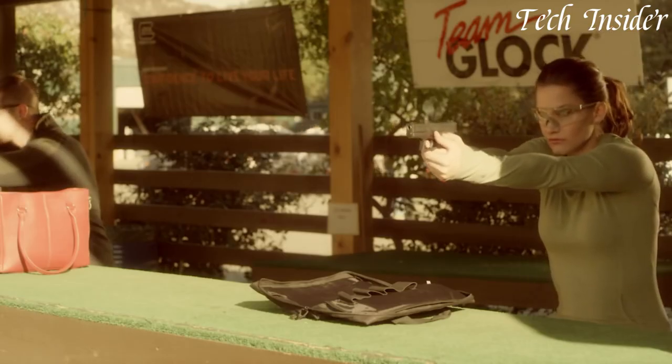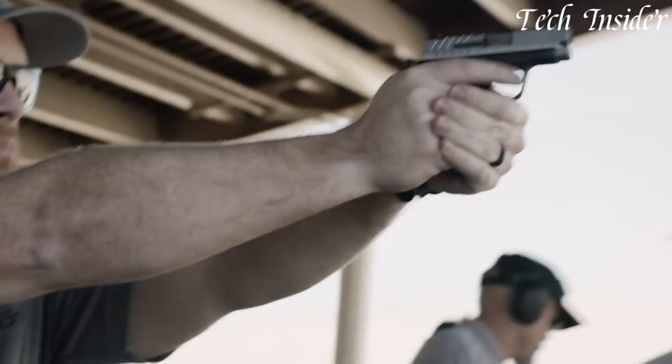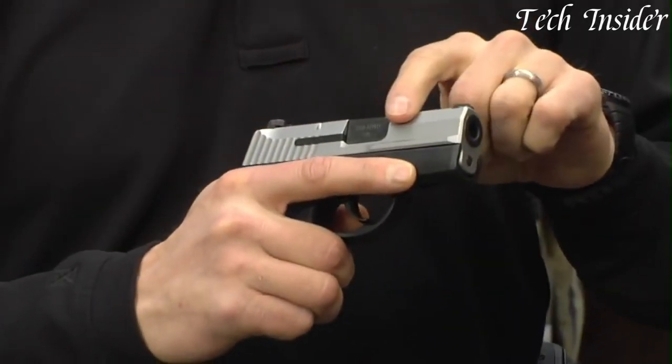Due to its smaller size, .380 ACP pistols are easy to conceal, making them popular among those seeking a discreet yet effective means of personal protection. These pistols are favored for their versatility and ease of use.